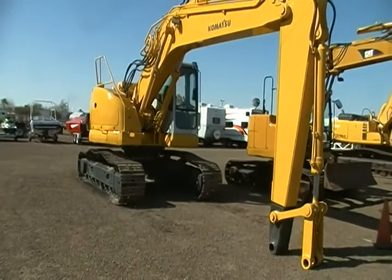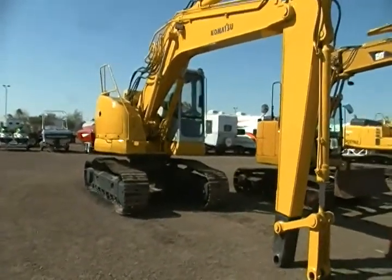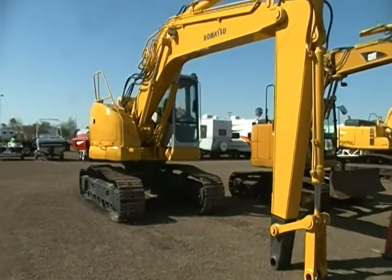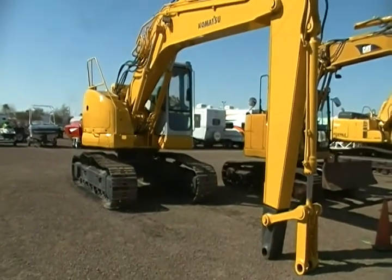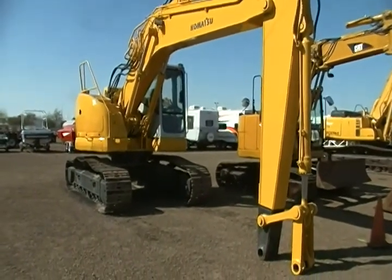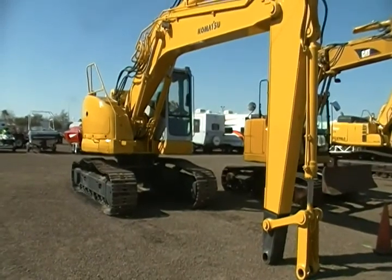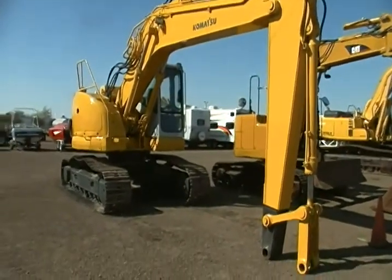It has 143 horsepower, turbocharged with an after cooler, 6-cylinder. It weighs 48,356 pounds, has an 84-gallon fuel tank, 7.4 PSI ground pressure, and has a max bucket capacity of about 1 yard.